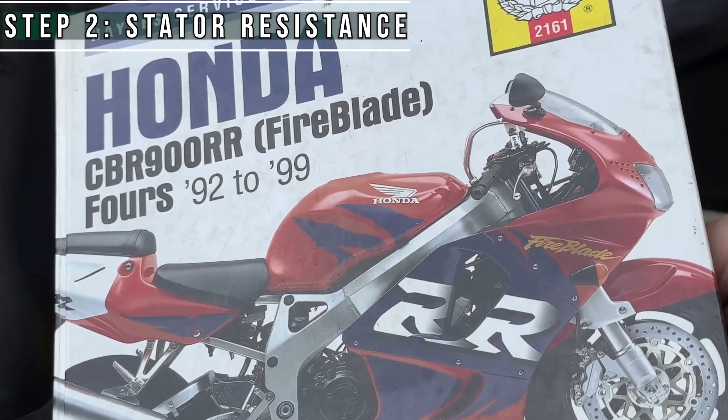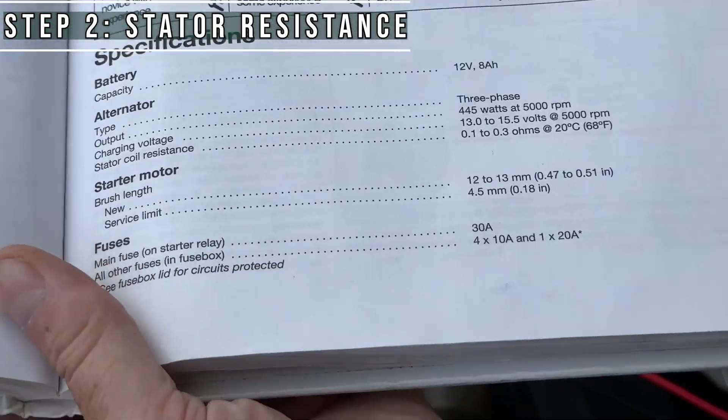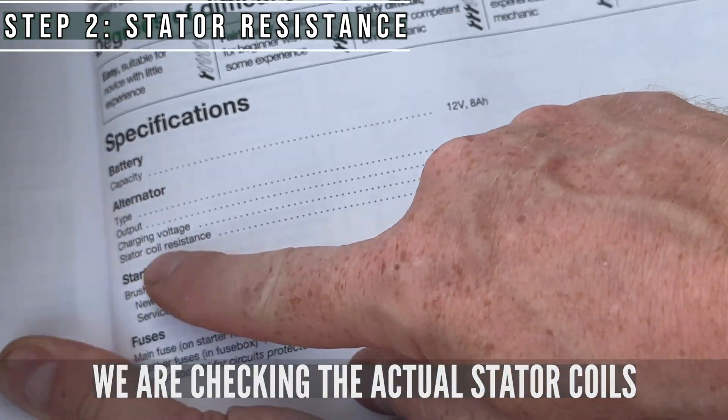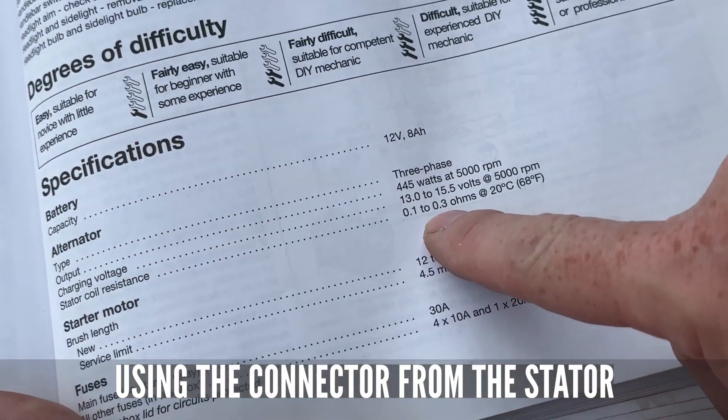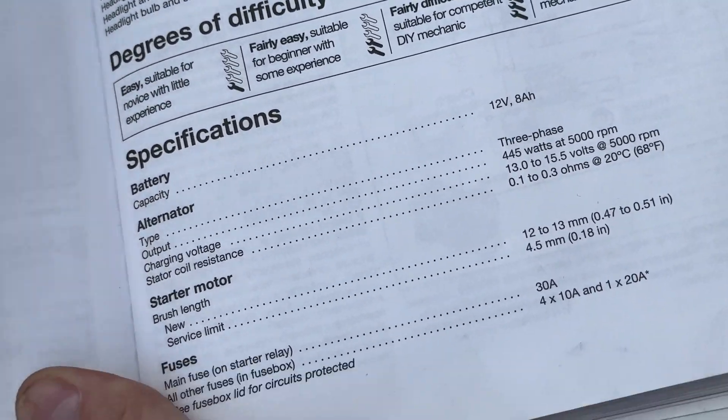Grabbing our trusty Honda 5-lead Hanes manual, let's have a look at it. We're looking for a stator coil resistance of 0.1 to 0.3 ohms across all three phases.